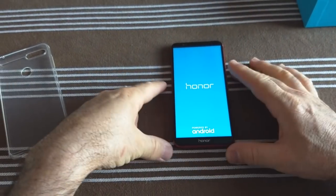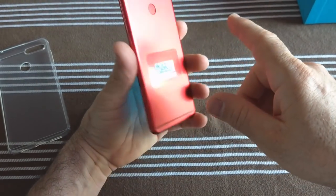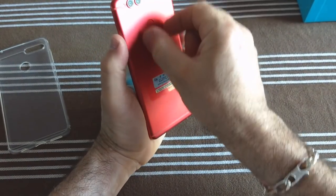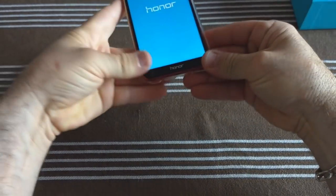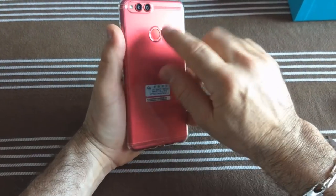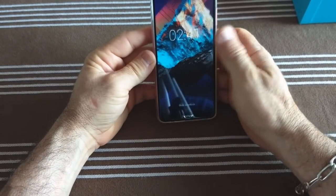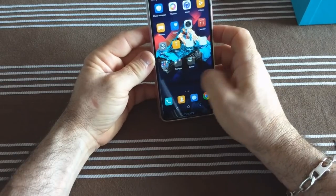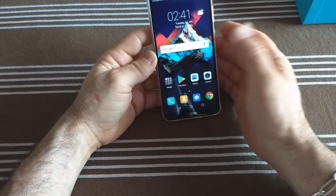C'est vraiment du n'importe quoi — le Mate 10 Lite, je ne vois pas de différence avec celui-ci, à part sur l'arrière où l'appareil photo est dans le sens vertical. La coque silicone est costaud par rapport à celle qui a été donnée en supplément. Donc forcément, on est sur la ROM EMUI de chez Huawei Honor — c'est à peu près la même chose.